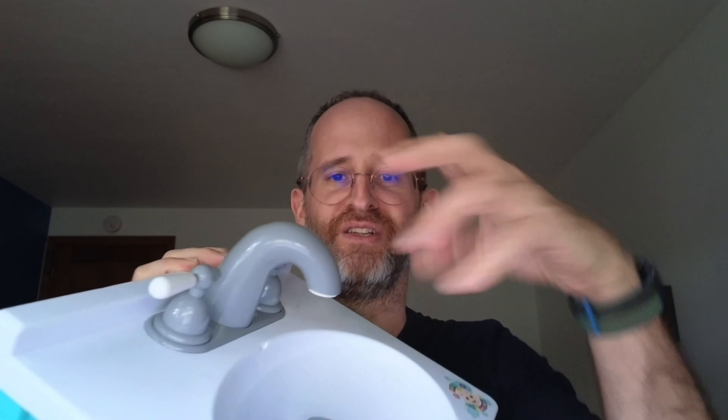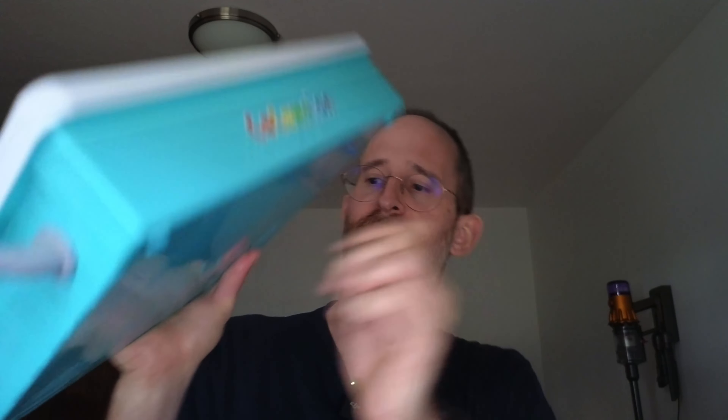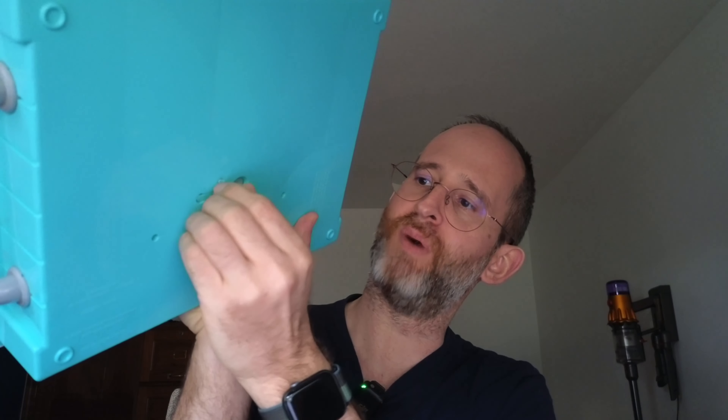The idea behind this is that you can turn it on and it will play music as you're doing this. It makes a sound, and it's just kind of fun for your kids. It has water that comes out of it that will pour out and come into this basin and come back up again. You can drain it out in the bottom here, so if you have excess water, you can actually open that up.